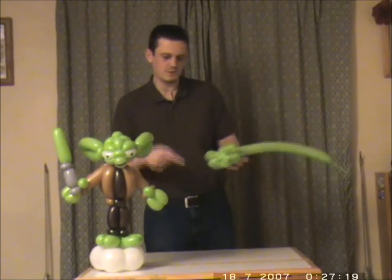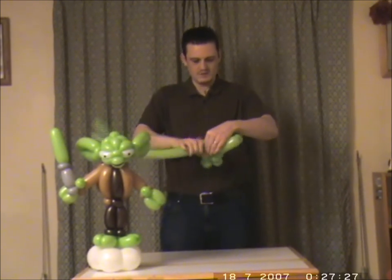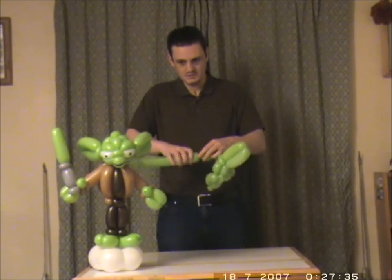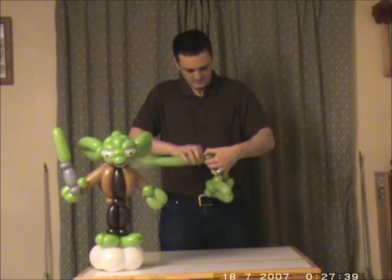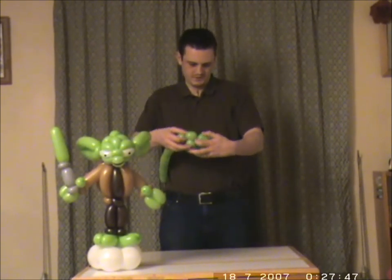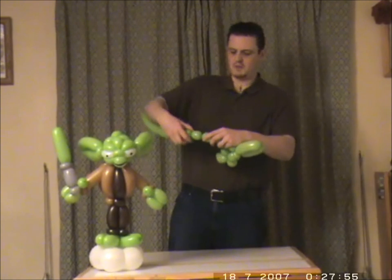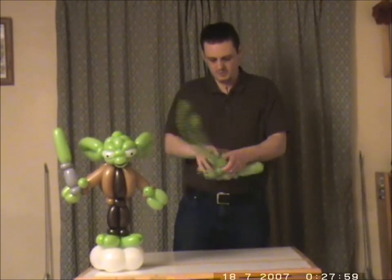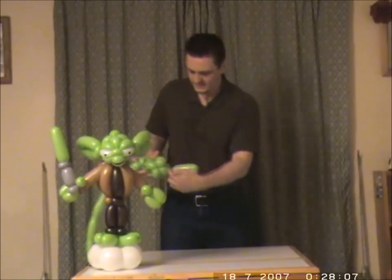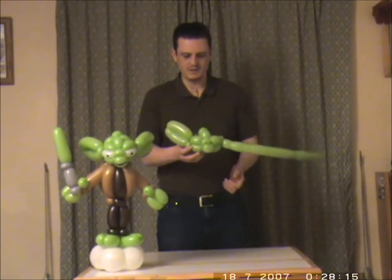Now remember these four bubbles that were made in succession — we're going to do the same going the opposite way around the head. So again, it was about three fingers. I'm going to do another section — actually, my apologies, we only need two bubbles for this. I confused myself. And then that just goes round to that pinch twist, so you end up like that.